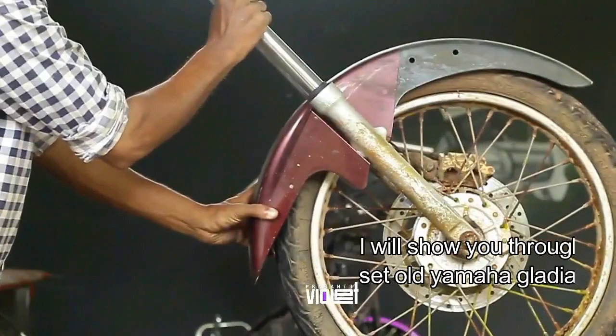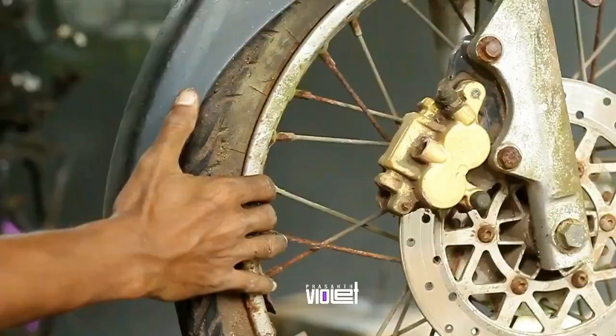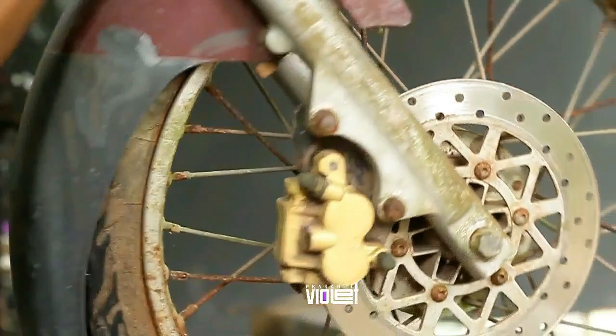Hello friends, welcome to this video. Welcome to the MHA Gladiator disc set. This is the one we have to scrap.